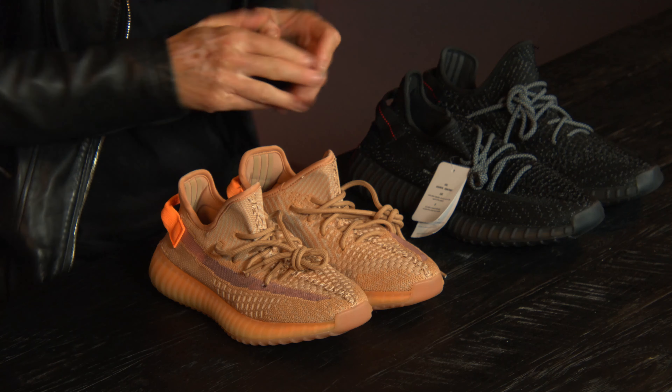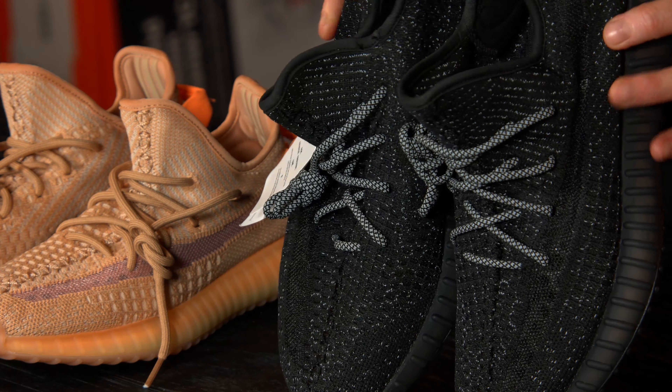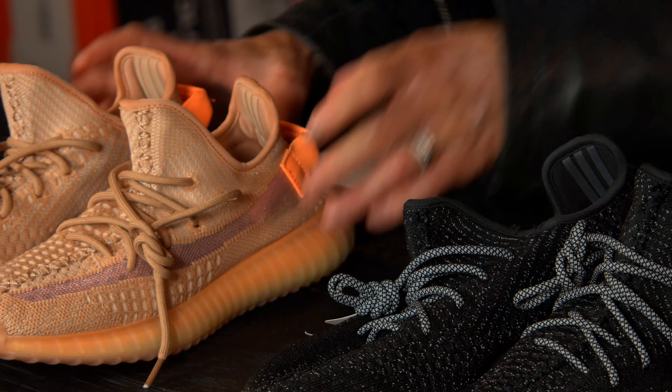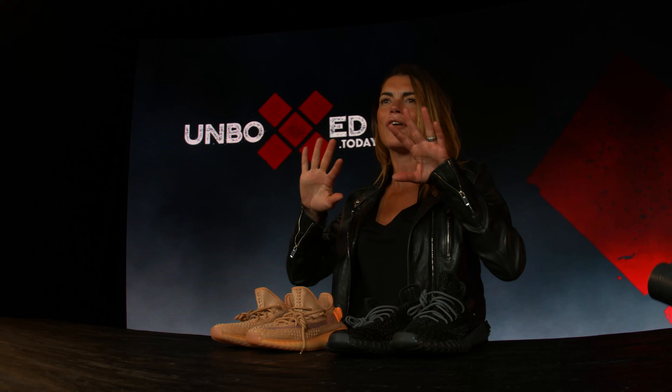Hello guys, I'm so flabbergasted about these ones — Yeezy 350 V2 reflective in black and Yeezy 350 V2 clay. I'm such a huge fan of sneakers, nicely dressed with a flashy sneaker and leather jacket. Anyway, let's get into it.